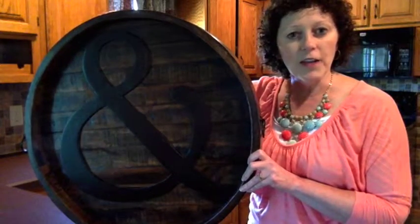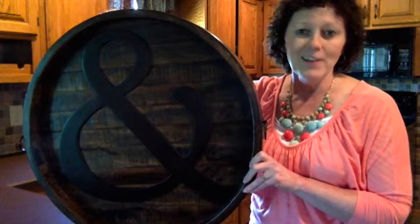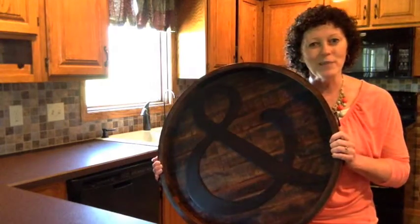It runs $138 but is often a hostess special, such as it is in May. So check back, and I hope this helps to show you more of the size and the beauty of our ampersand tray. Thank you for joining me today.